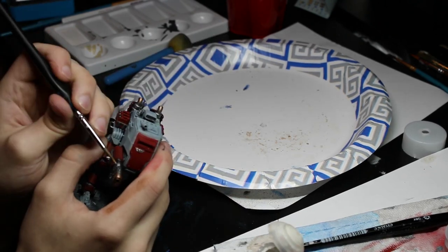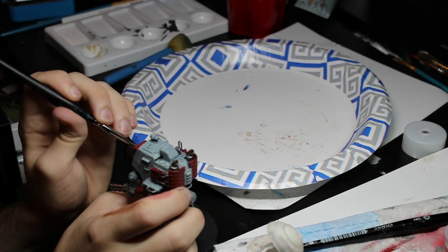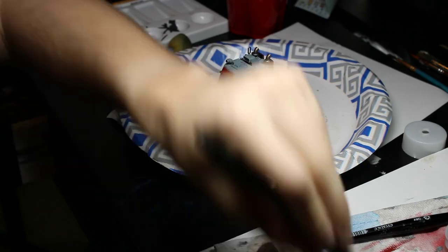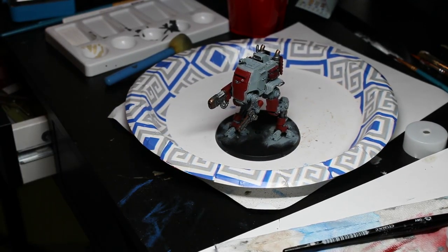I then moved on to the plasma cannon and the light of the Sentinel. I used Corax White and White Scars White to give it a base, so I could then use a watered down version of Model Color Sky Blue in order to have a wash, allowing the white undertone to come through the blue.